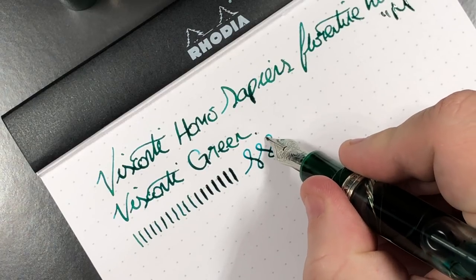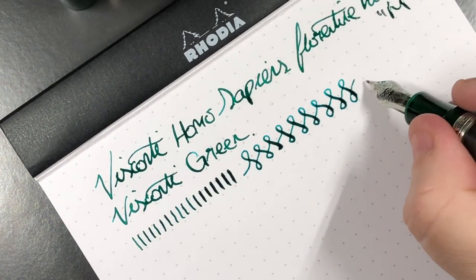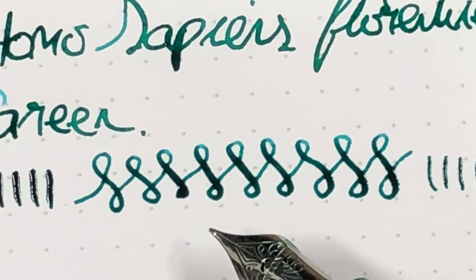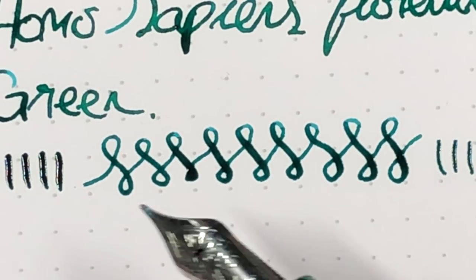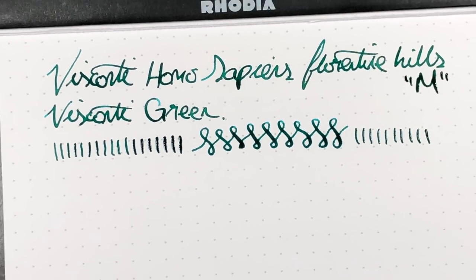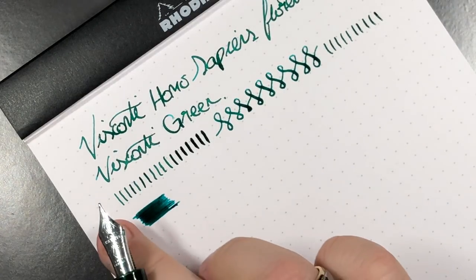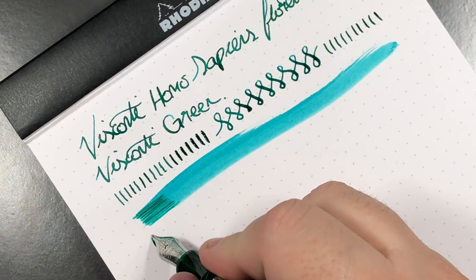Let's do a few swirls and try to flex a little — I'm not going to push too hard. In these figure-of-eights you can see how I'm pushing more on the downstroke and getting a lot more line variation. This is a fire hose of a nib. Let's do some wetness tests — a horizontal, then a vertical. That really is a fire hose of a nib; doing verticals puts down even more ink.